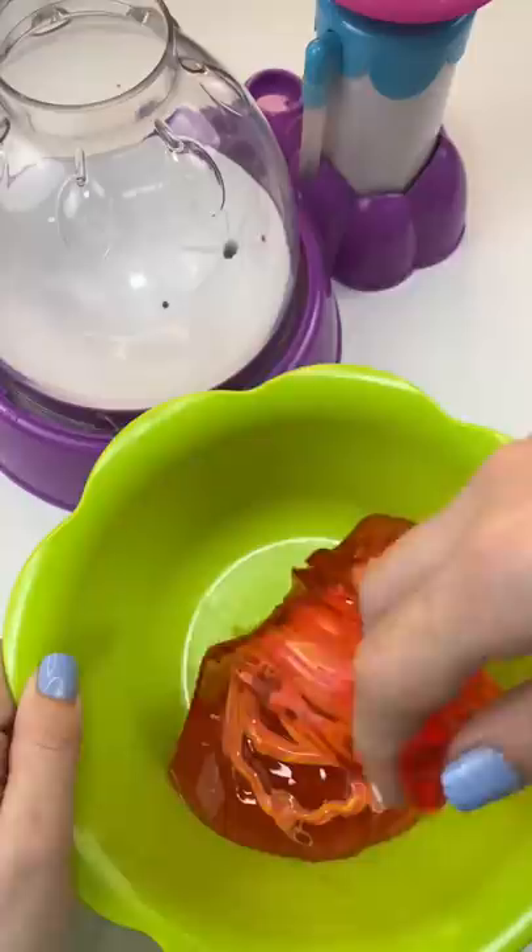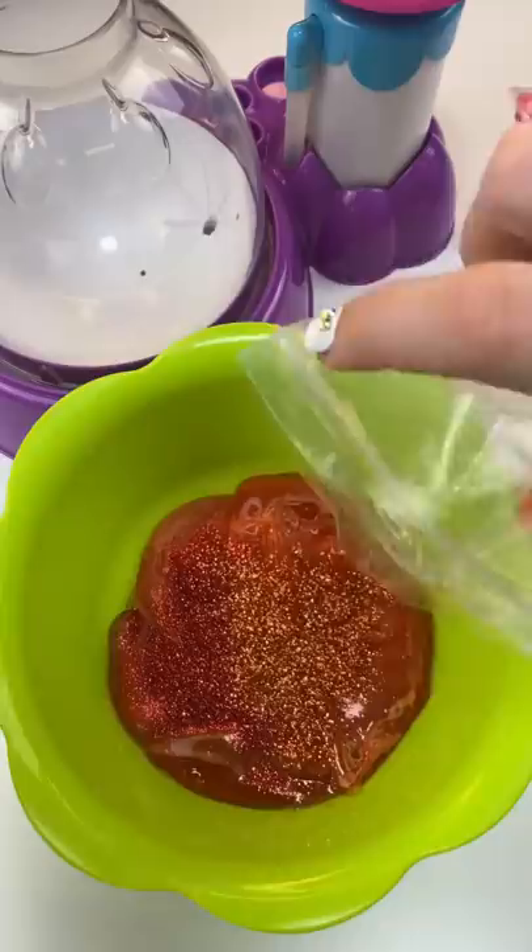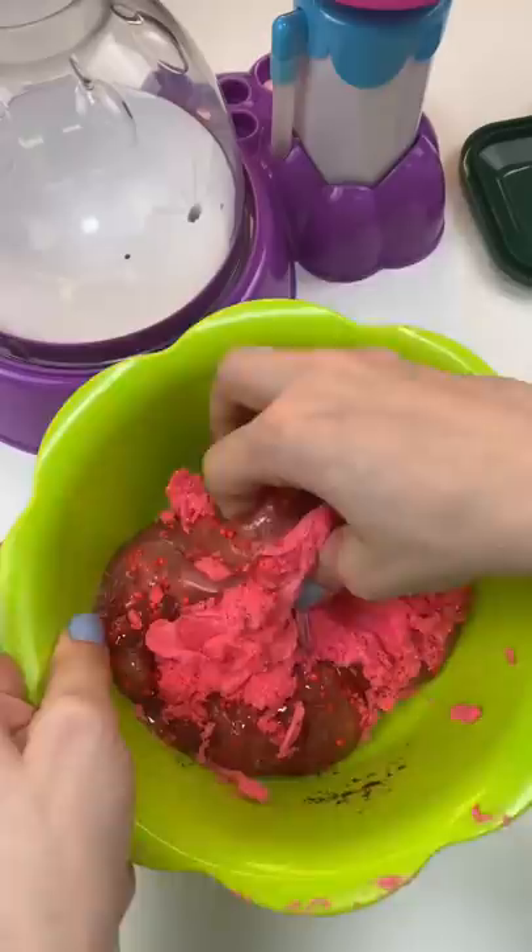I'm gonna put some paint in this red squishy — trust the process, it's gonna happen. Of course, there's a lot of red glitter and a lot of orange glitter. We gotta make it spicy. We're putting in some foam beads.